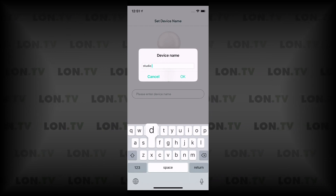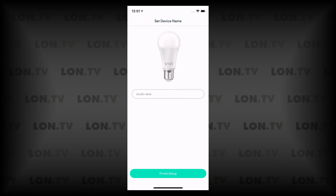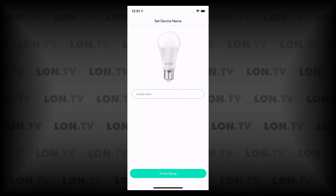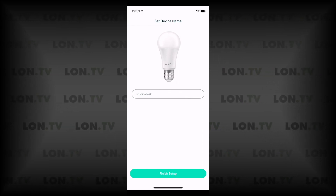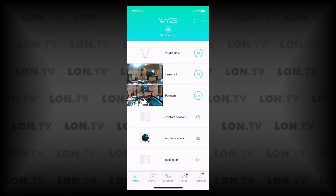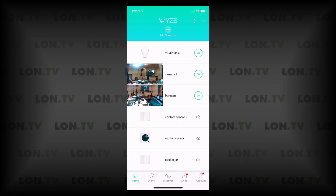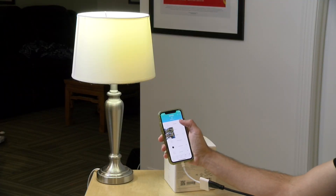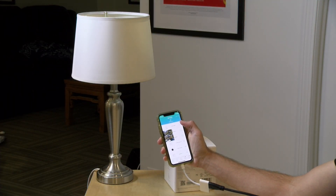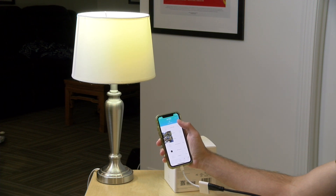Now we need to name the bulb — I'm going to call this 'studio desk' and click OK. You'll have to do this for every light bulb, so it might take a little time to get through the four-pack. But now we have the studio desk on the list and if I tap the button on my phone I can turn the bulb off. That seems to be working, so let's see what else we can do with it.